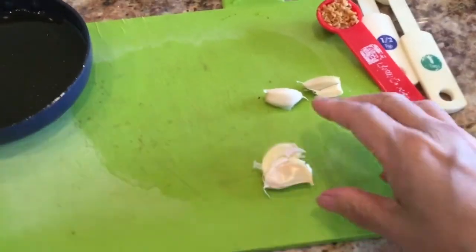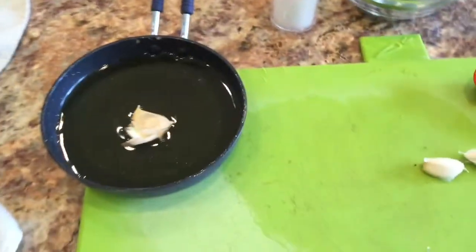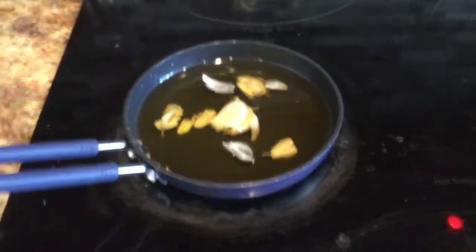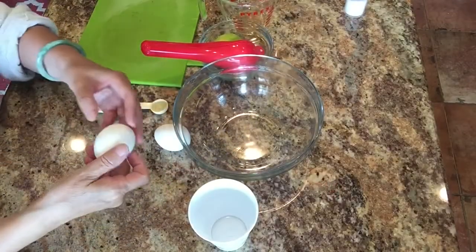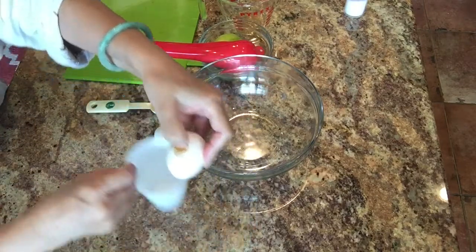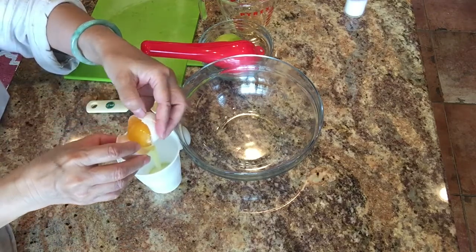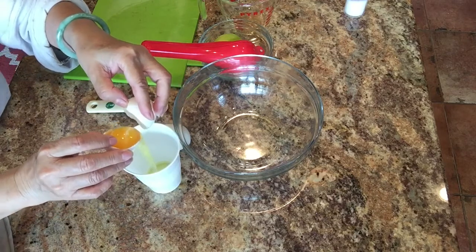I use fresh garlic. Here I have three cloves of garlic and I crush them so that the aroma releases into the oil. I also use garlic chips that I made earlier, which I always keep on hand at my house. You'll see how I use them when I cook the oil.